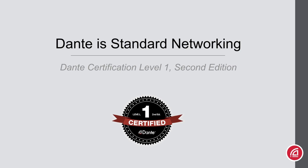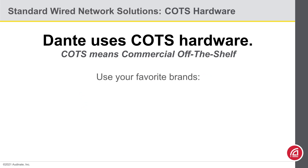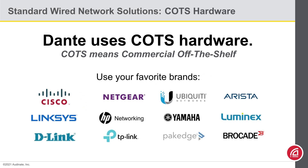Dante Certification Level 1, 2nd Edition. Dante is standard networking. The first thing to remember about Dante is that it is standards-based. You can use commercial, off-the-shelf equipment — no special hardware, no special firmware, and no special settings required. That means you can use networking equipment you're already familiar with from your favorite brands. If you're putting Dante equipment into an existing facility, you can have confidence that Dante will run on the existing networking equipment.